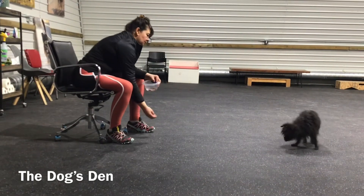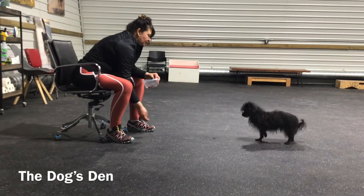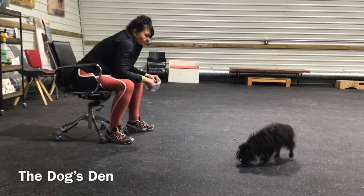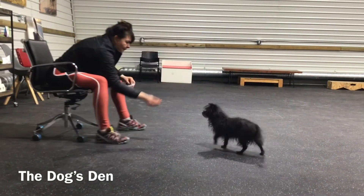To make the exercise more challenging, now what I'm doing is I'm throwing the leave it treat directly at Little and he is backing away from it because he knows he can't have it.